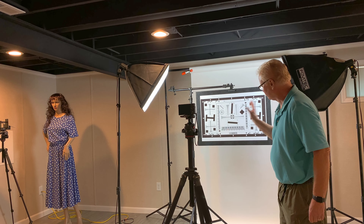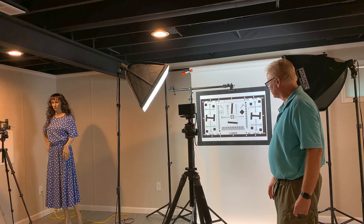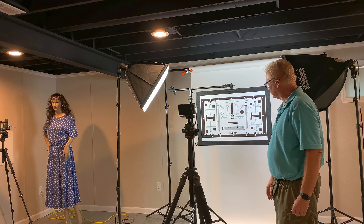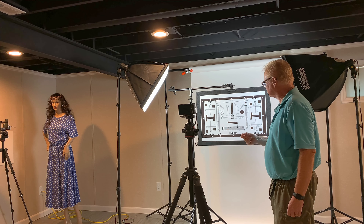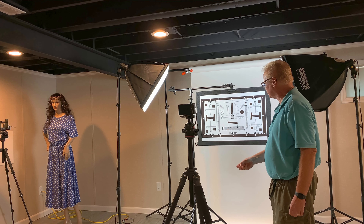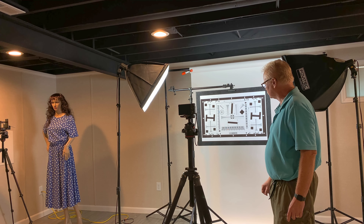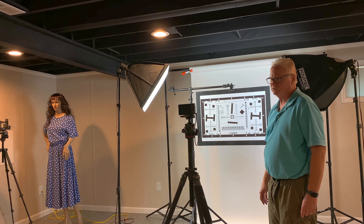We have nice softbox light so that we have adequate light, and we're going through the various stops. With this particular lens we're shooting at 24, 35, 50, 70, 110, and then all the way to 200. I won't need to move back because we'll probably be too close at the longer zoom ranges, but it's a great way to test the quality of this lens.